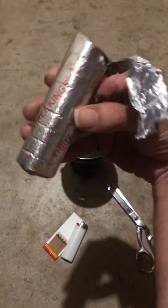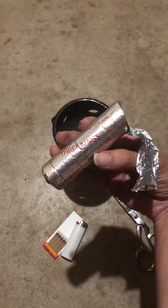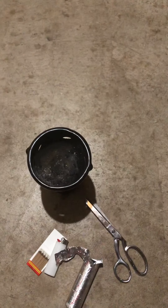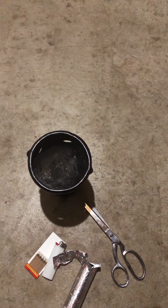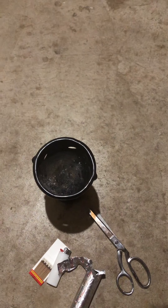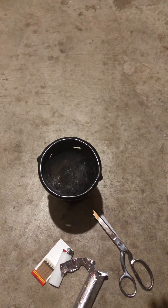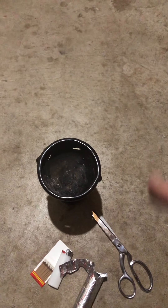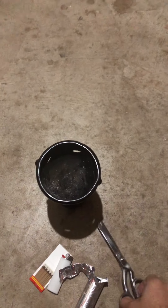Then you need incense charcoal. This is not regular barbecue charcoal — this is charcoal for incense, a very specific type of charcoal for the purpose of burning incense. Do not use regular barbecue charcoal, as that leads to toxic fumes that could kill you.